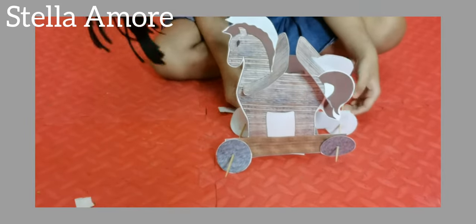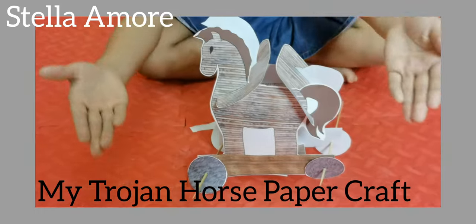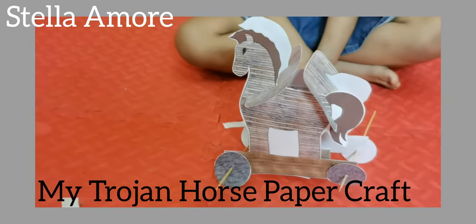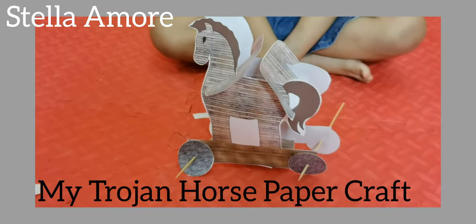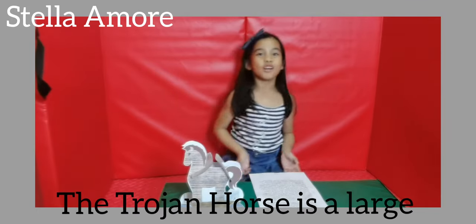This is my Trojan Horse paper craft. You have copies — these are the horses, these are the wheels. The story of the Trojan Horse.